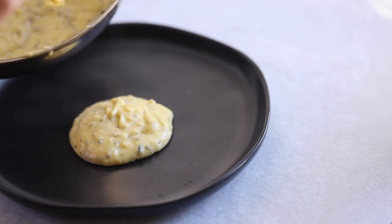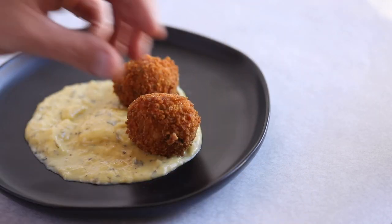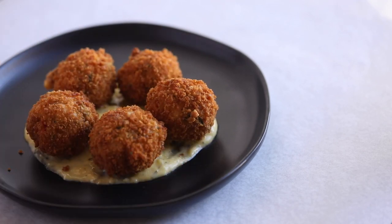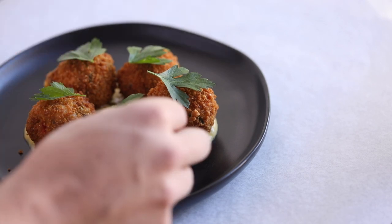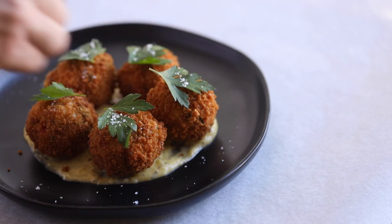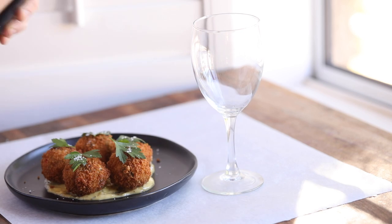To plate this, the first thing that goes down is the sauce béarnaise, then the fried croquettes, and finally a simple garnish of picked parsley and a pinch of fleur de sel on each croquette. And that's it — king crab croquettes with sauce béarnaise, paired with a crisp glass of Confluentia Muscadet from Vignoble Gunther Chevelle Vineyards.